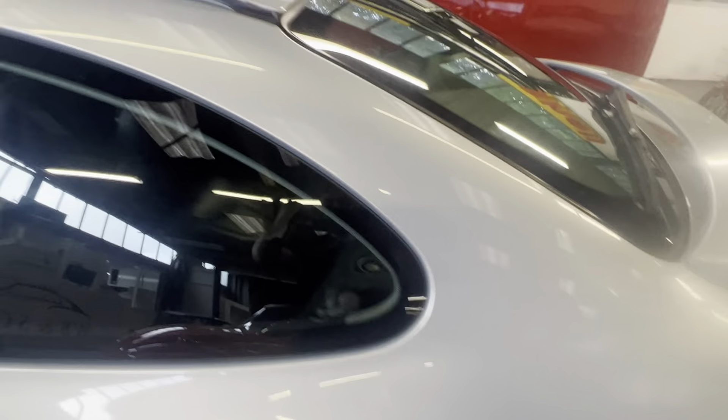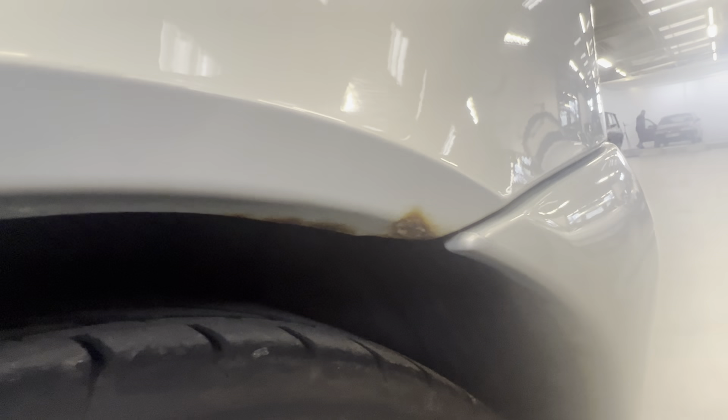Passenger rear quarter now — all good. Little marks there, may polish up or not. The bottom of the arch there has a little bit of corrosion starting within it as you go around the arch, and onto the back with some rust. Along the sill it's all okay.